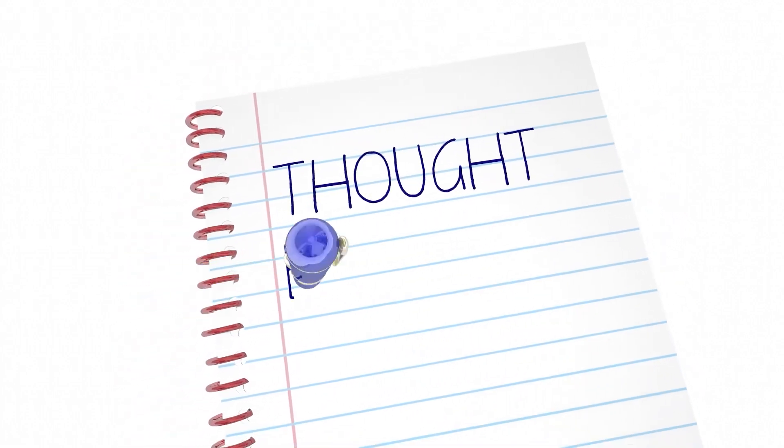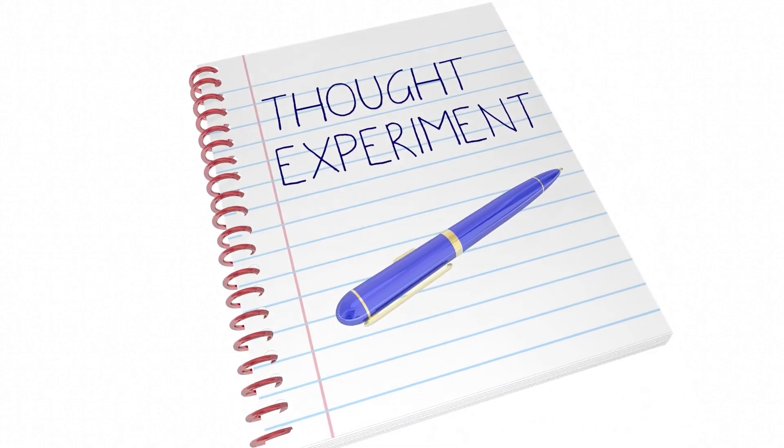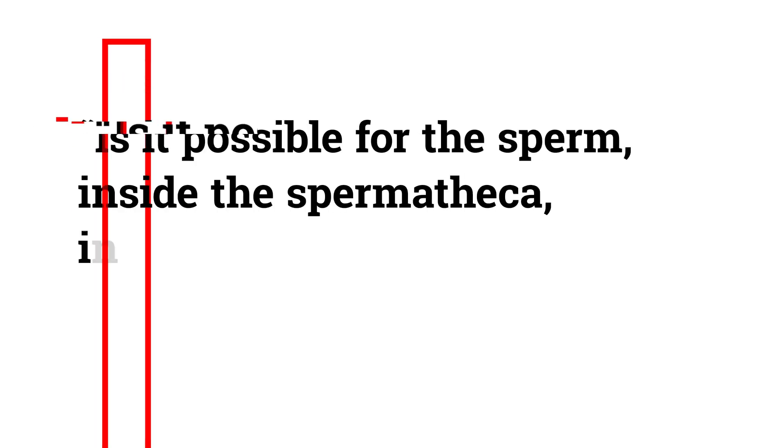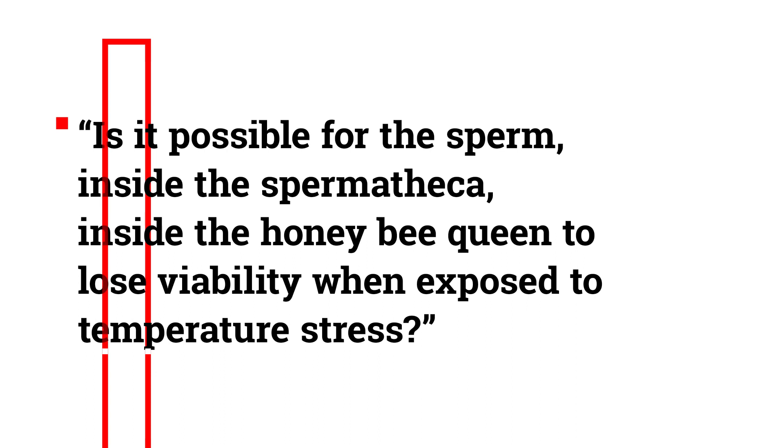With that in mind, the authors suspected that queens exposed to temperature stress might be the cause of the sperm viability drop that they found. Is it possible for sperm inside the spermatheca inside the queen bee to lose viability when the queen is exposed to temperature stress? If so, for how long must the exposure last to start causing damage?